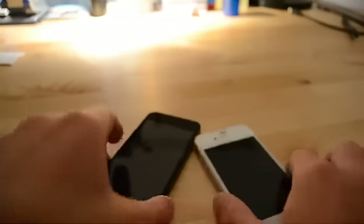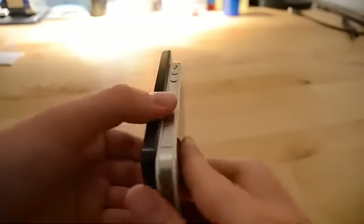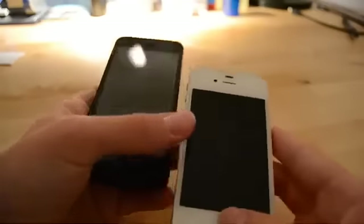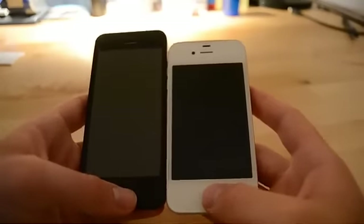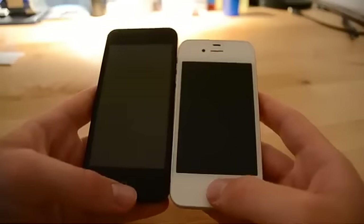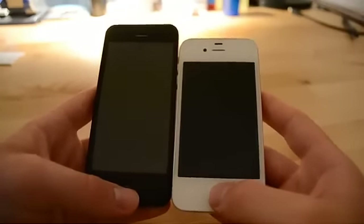If we compare the both, we can see that the iPhone 5 prototype is slightly thinner than the 4S. It is quite a bit longer. The screen is a lot larger, which is great for watching films and playing games. It's not as large as the Samsung Galaxy S3 screen, but it's a bit too large for my taste, so this hits the spot.